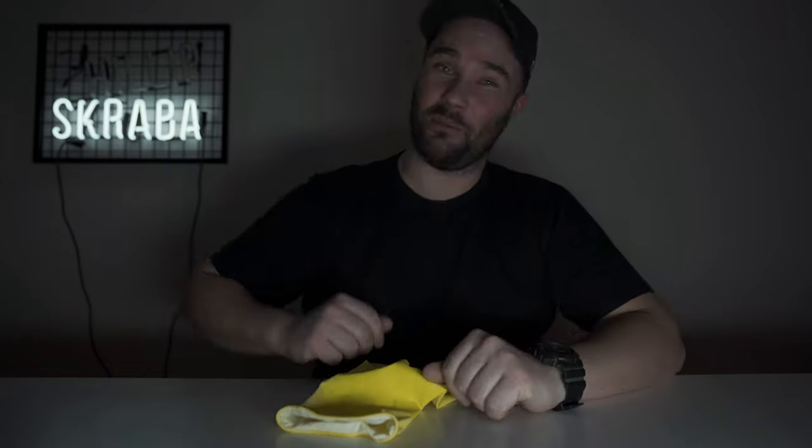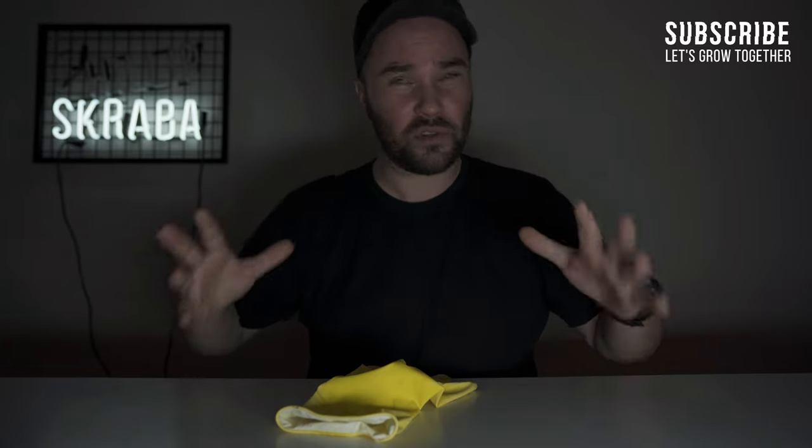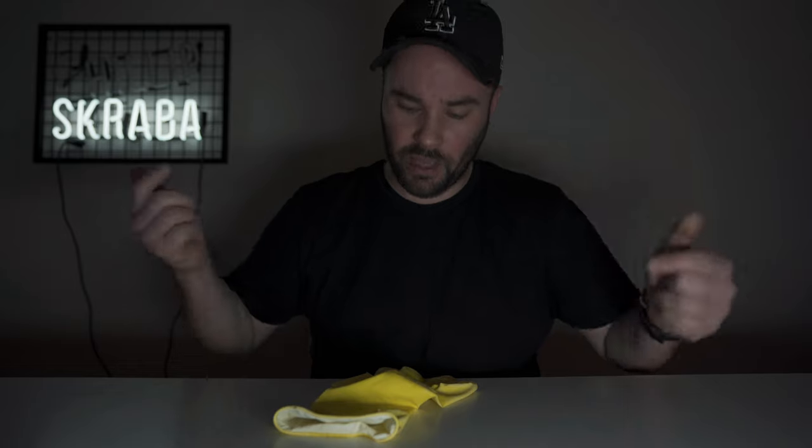What's up guys, how you doing? If you haven't been to my channel before, my name is Philip Scrubber. I'd love it if you subscribed. This month we've been growing so fast — 350 subscribers in a month is insane. I absolutely love it, I love that we're building community, so thank you every single one of you that has subscribed.